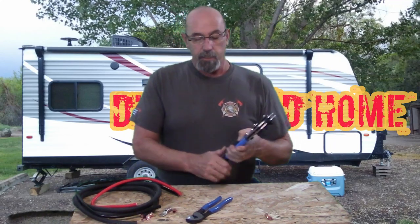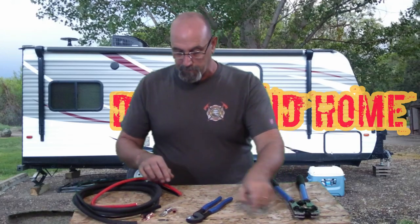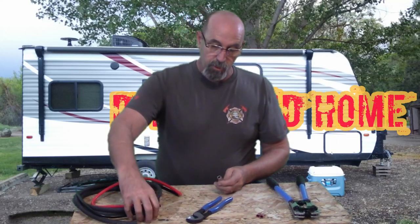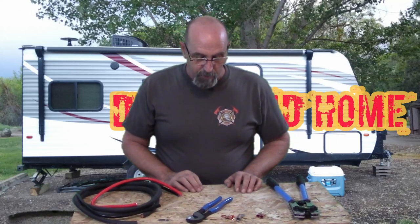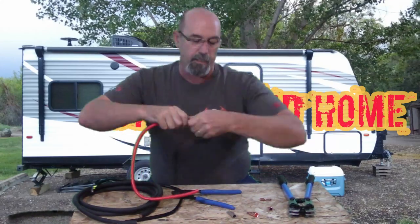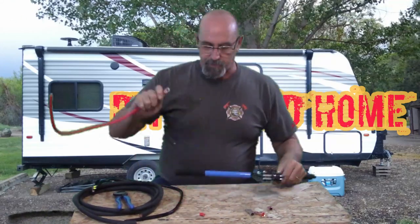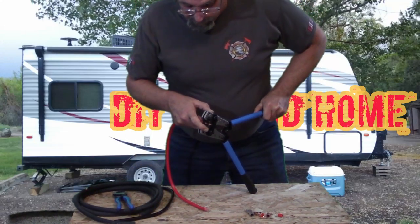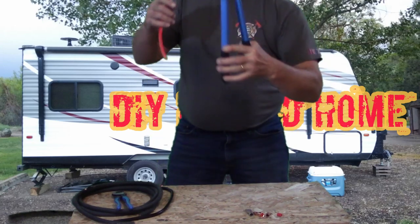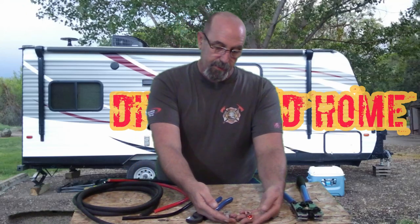As far as the crimper goes, it seems to work all right. I'll show you the crimps — I've got a couple of different lugs I'm going to be doing. I've got a couple of 4 gauge wires to crimp, and then I've got two different style lugs in the 1-0. Here I'm going to go ahead and strip and crimp a couple of different size wires. After the 4 gauge, I've got a 1-0 cable and two different style copper lugs — one is tin-coated and the other is a standard lug.